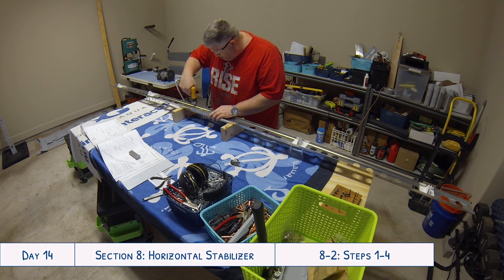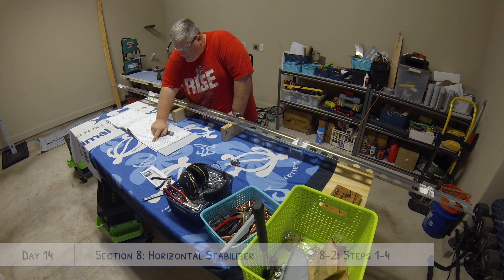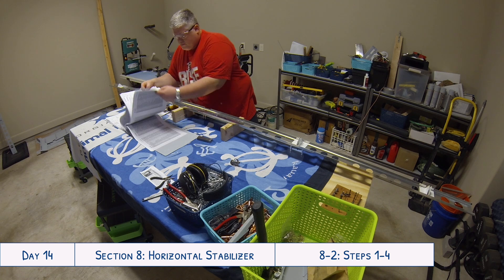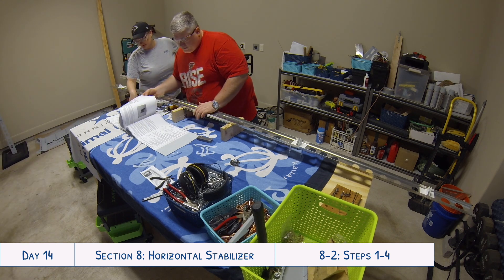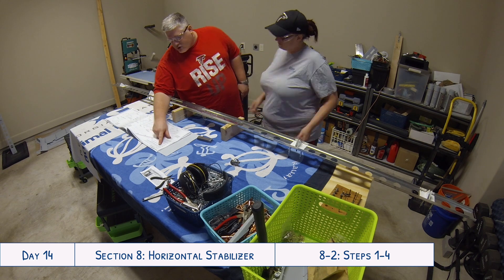Hey everyone, welcome to day 14 of our RV-10 build. Today is our first full day working on the horizontal stabilizer. You have not missed a video — we have not finished the rudder, but from an earlier video we had two parts that we reordered on the rudder, so that is now on pause while we wait for those to come in. We are moving forward and getting started on the horizontal stabilizer.